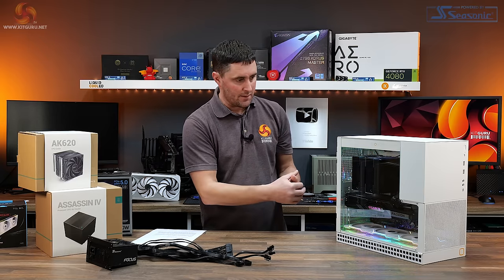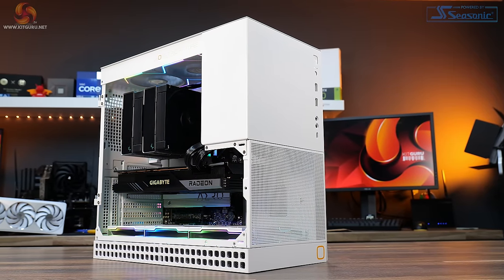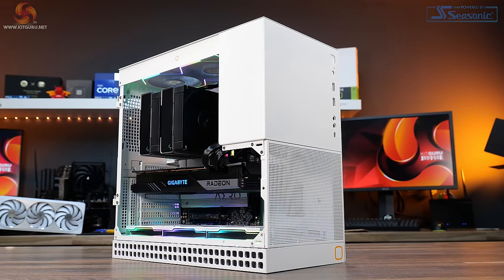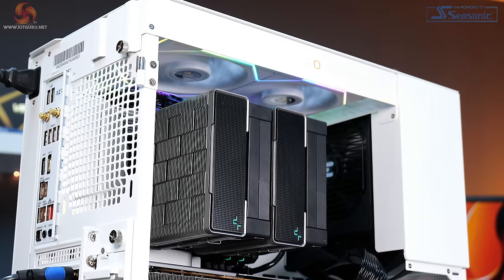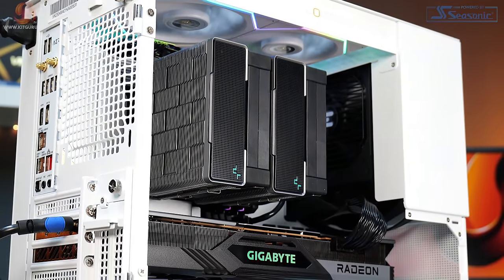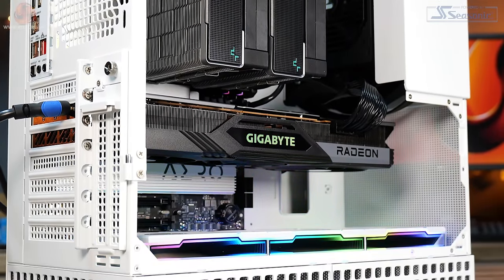Other than those complaints, I do quite like how the case looks. Thermal performance was pretty decent considering it doesn't have a lot of front airflow and I didn't have an exhaust fan fitted at the rear. I'm quite happy with the thermal performance and how the case looks, but those few niggles do let it down a little.